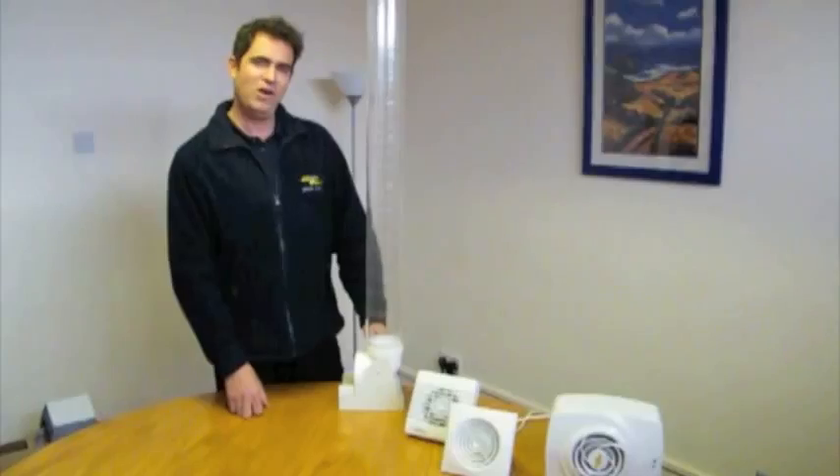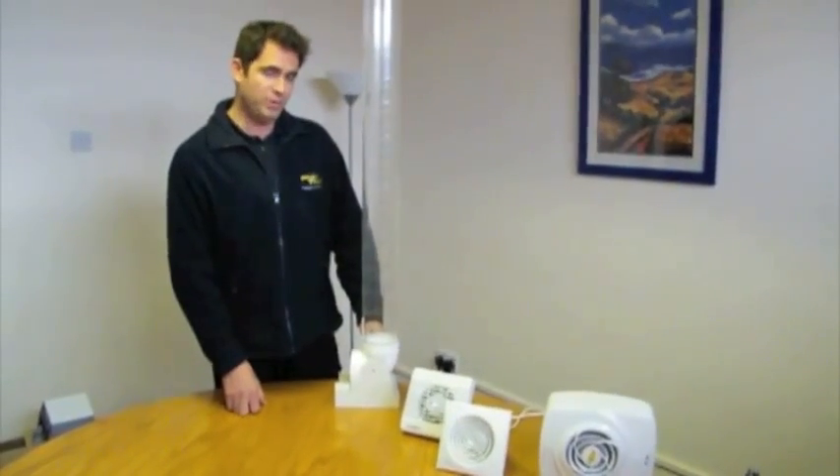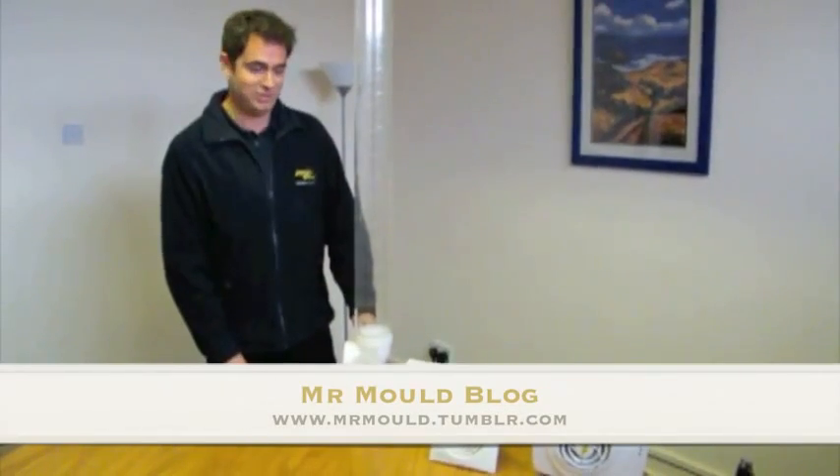Hello, my name is Stuart Wright from Envirovent. We're an award-winning home ventilation company. Other people know me as Mr. Mould. Have a look at my Mr. Mould blog if you want to know anything at all about how to deal with black mould.